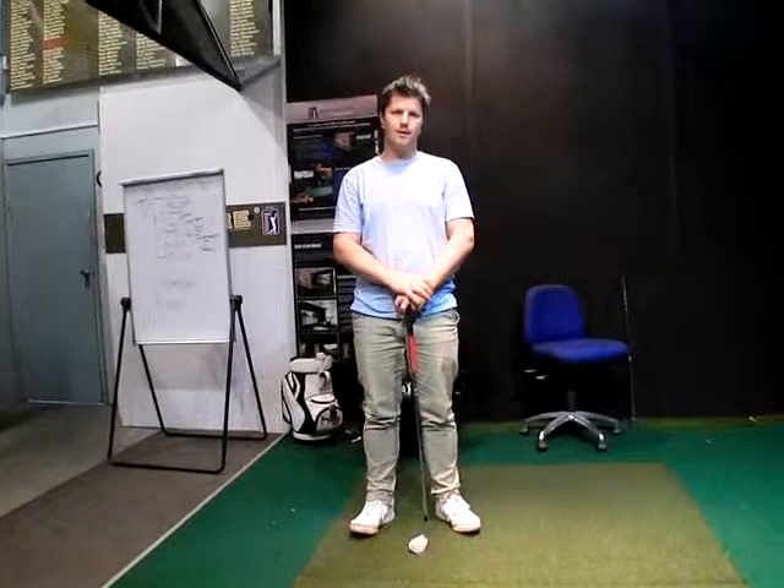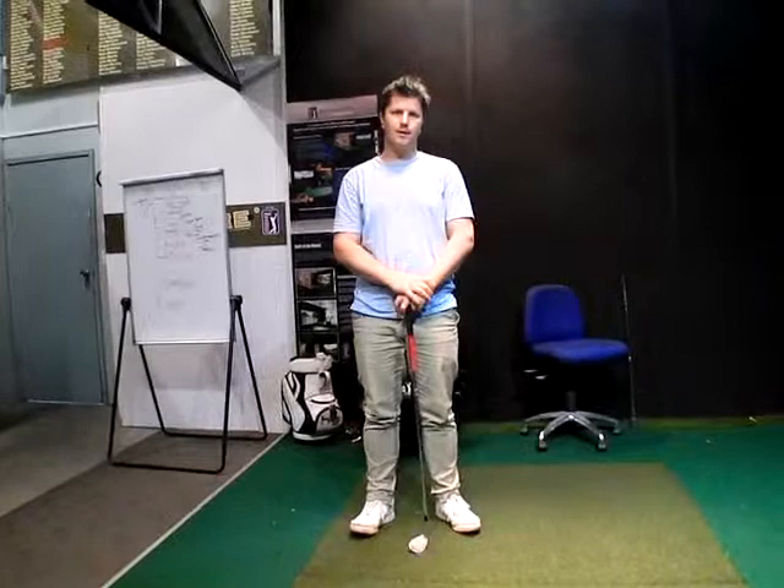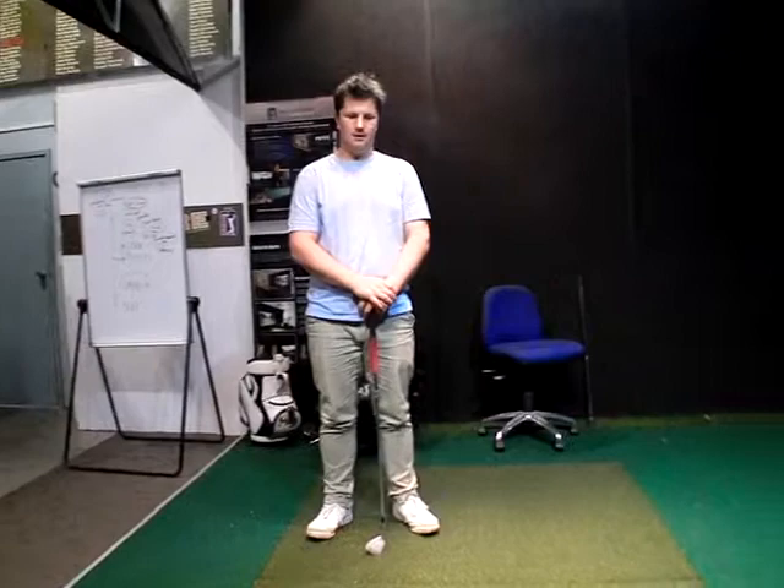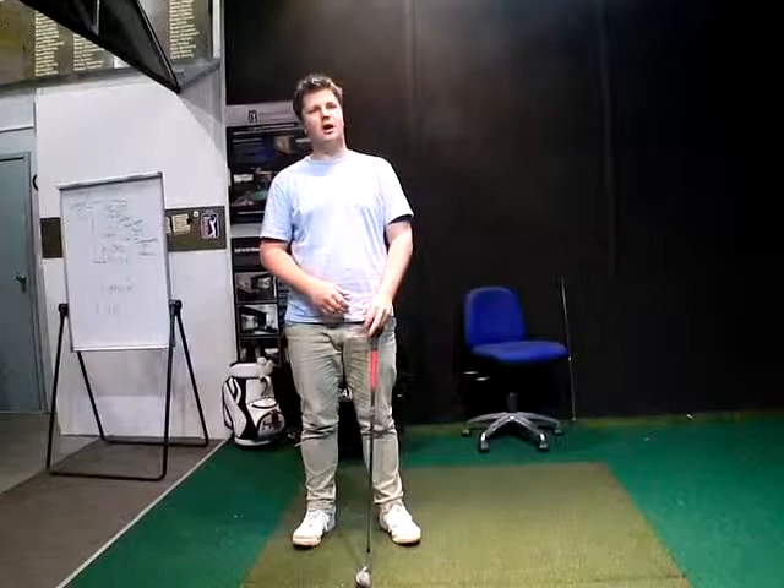We've gone through watching some other lessons. Today, in today's session here at the Golf Science Centre - what benefit did you just get out of the lesson? Well, it's been constant, but just the slight realignments - just ensuring that I've got the correct alignments.